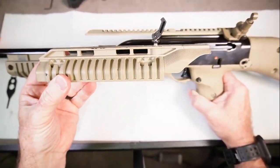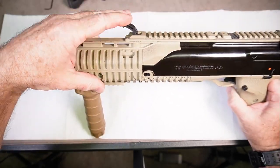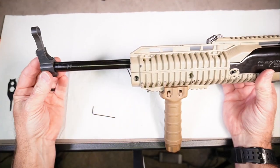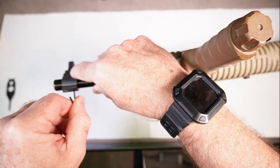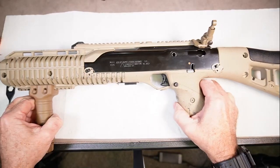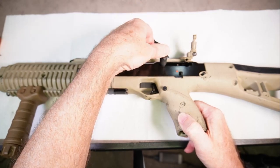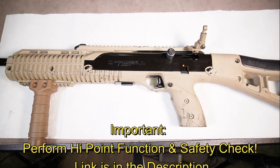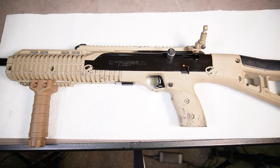Next, put the forend cover back on and bring the clip down to lock it in place. Get your 5/64 Allen key and replace the front sight, lining it up with the rear sight — you'll want to take it to the range to confirm alignment. Now put the charging handle back in place and screw it in snug with your tool. Your Hi-Point carbine is now completely reassembled. Do a quick function check — I'll make another video just for that. If you found this useful, please hit like and subscribe. Thanks for watching.